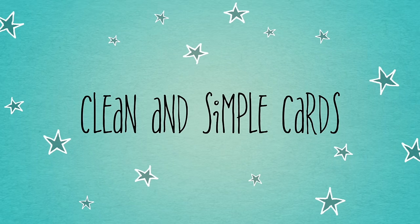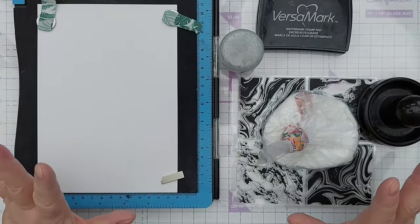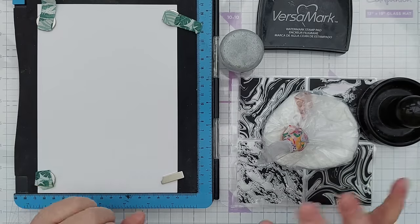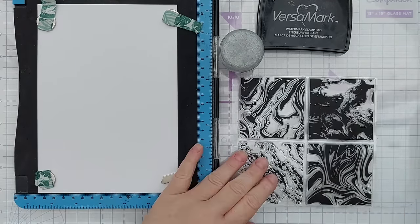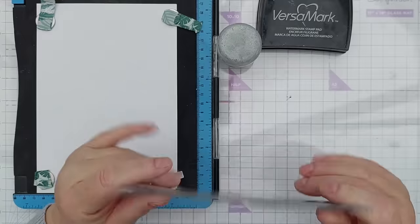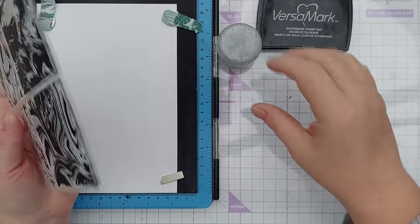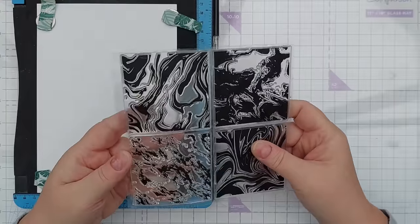Hello Crafty Friends, welcome to today's clean and simple card making video. Today I'm going to do some smushing and stamping and some other bits and bobs using these stamps. I don't think I've used these before — they look like they've never come out of their packaging, which is partly why I want to use them today, and I really just like the patterns.